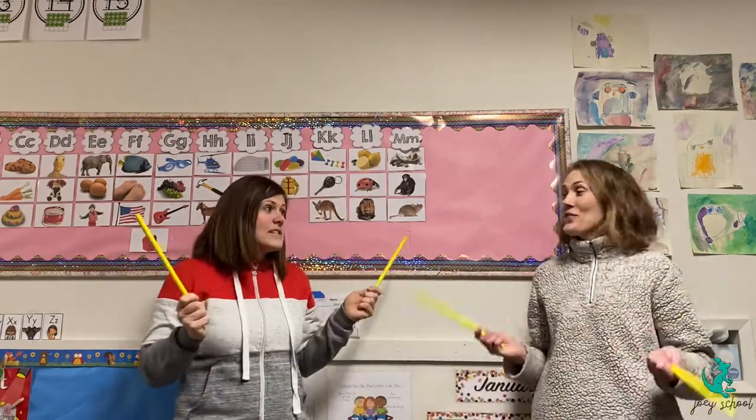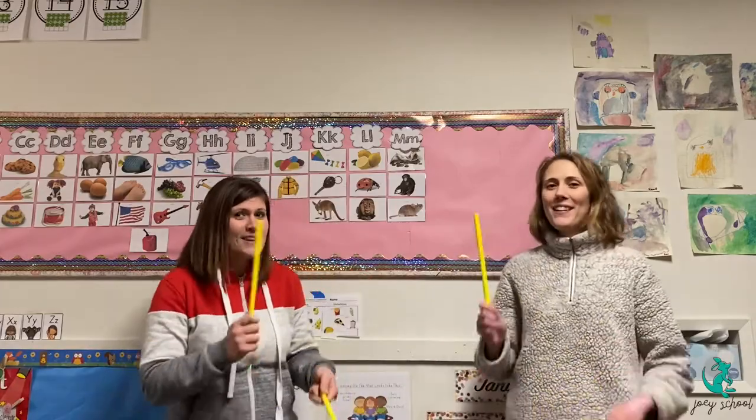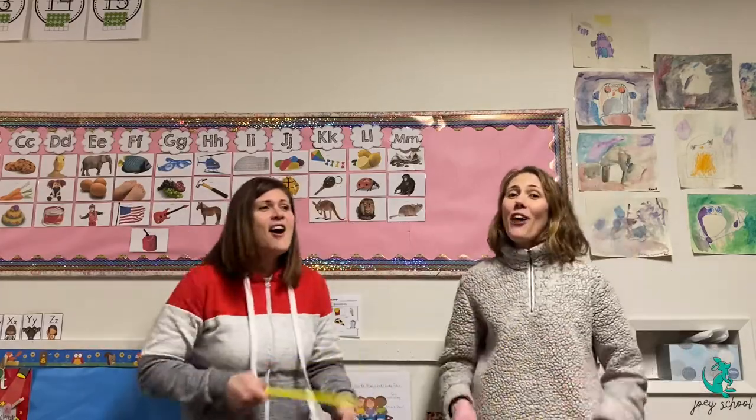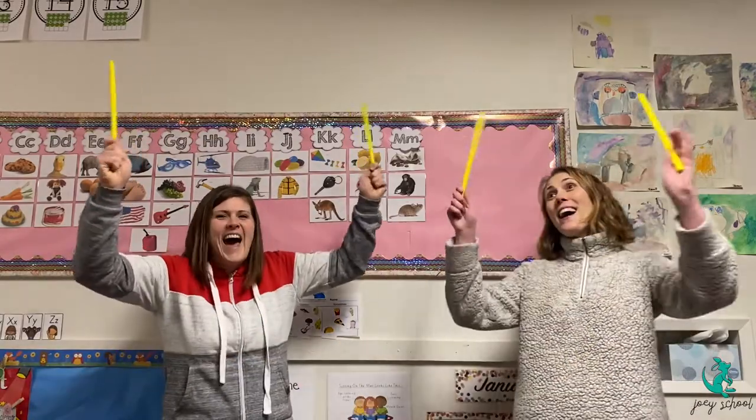And now we'll tap our sticks again. Tap, tap, tap along while we sing the Toolbox Song. There are so many ways to make a sound with the tools around.